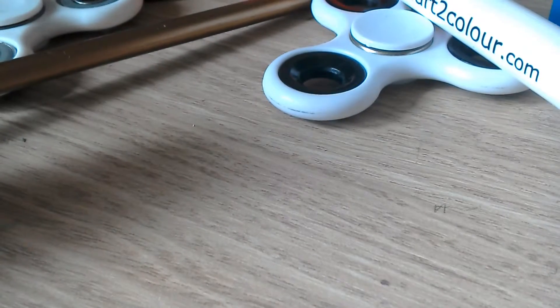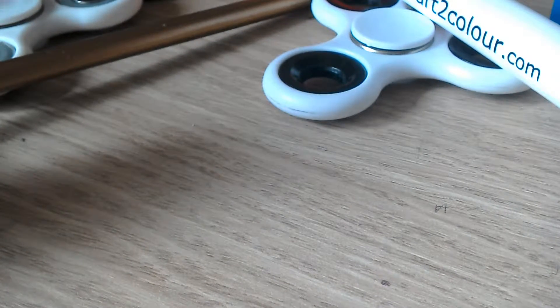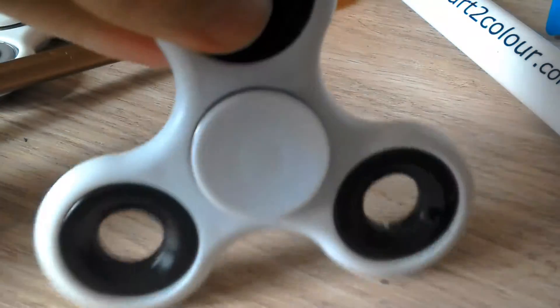Hello, we're making a video about fidget spinners. As you can see, there's one here in front of the camera, and we're going to show you all our fidget spinners.